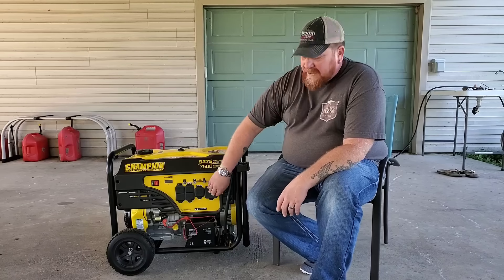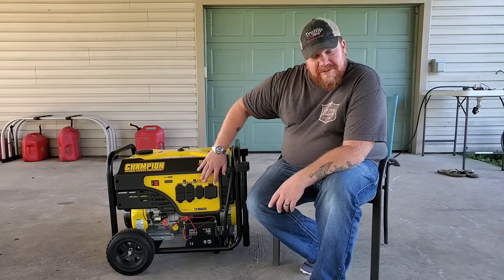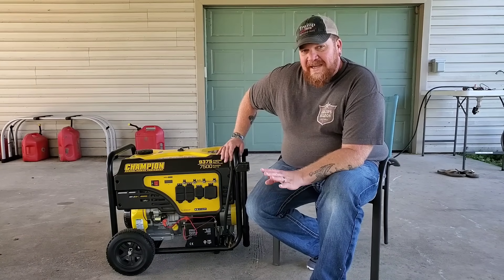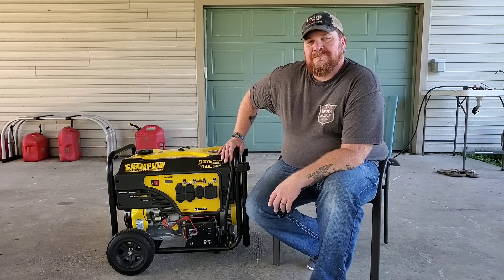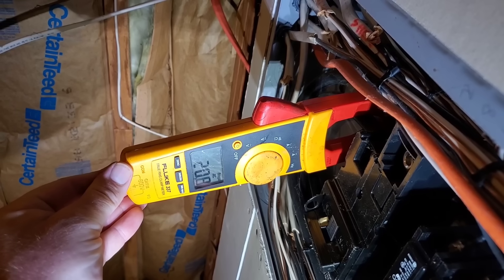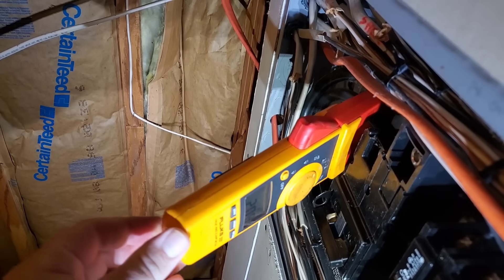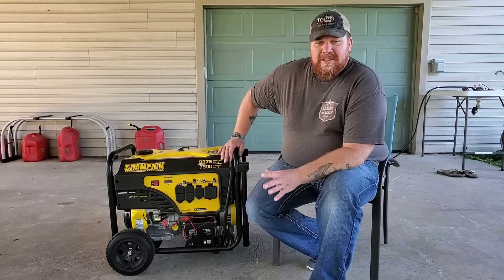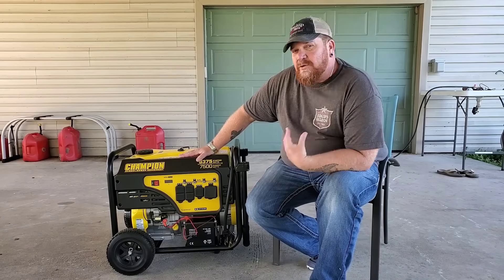This 7,500 watt generator comes with a 50 amp receptacle on the front, and that 50 amp receptacle is on 230 volt breakers — that's the number I want you to remember. Let me cut to a clip showing you how many amps my home is running at present with the air conditioner, a couple of TVs, lights, two refrigerators, and a freezer all running. As you can see, I'm pulling 20.8 amps, and that is why a 30 amp breaker will be sufficient for what we're about to do. This 30 amp breaker on this generator is going to be more than capable of doing what I need it to do.